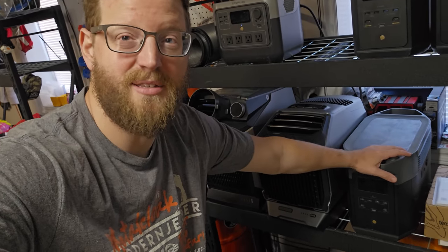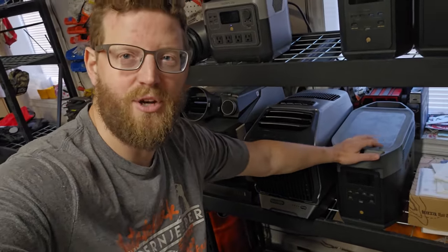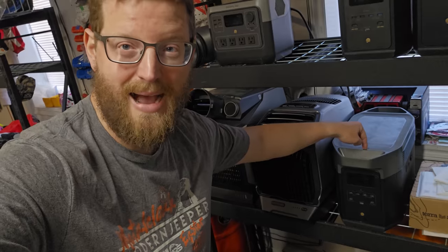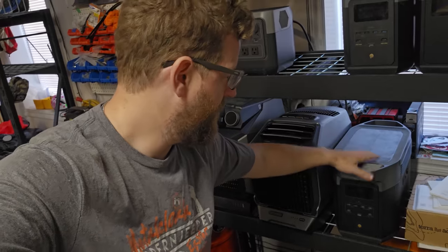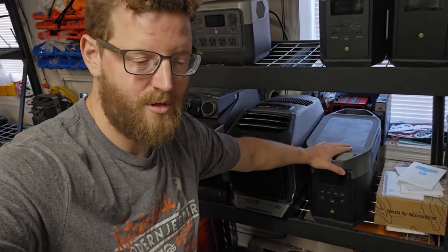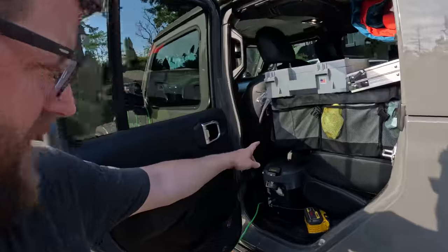Coming up is the huge Amazon Prime Day sale — EcoFlow has tons of stuff on major discount, especially their previous-generation models. I think the Delta 1 Max is like fifteen hundred dollars off retail. I'll put some links in the description and pin comment if you want to check out the crazy Amazon Prime Day sales that EcoFlow's having on their portable power stations and accessories.